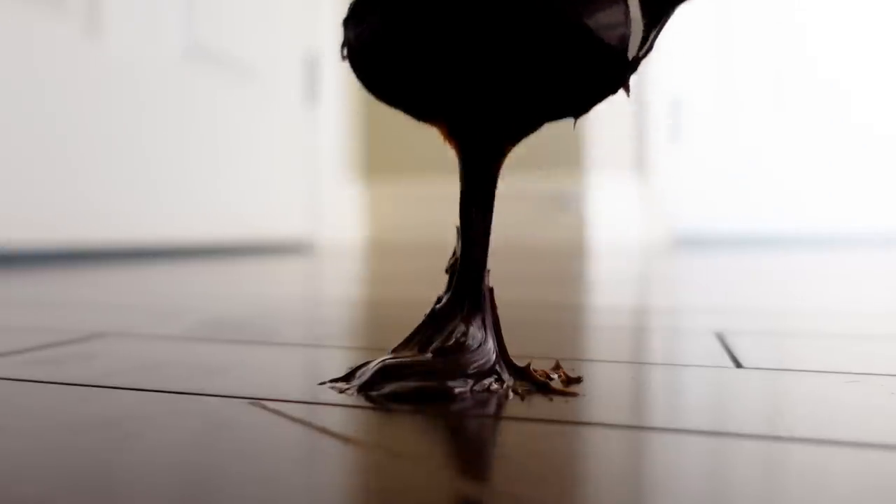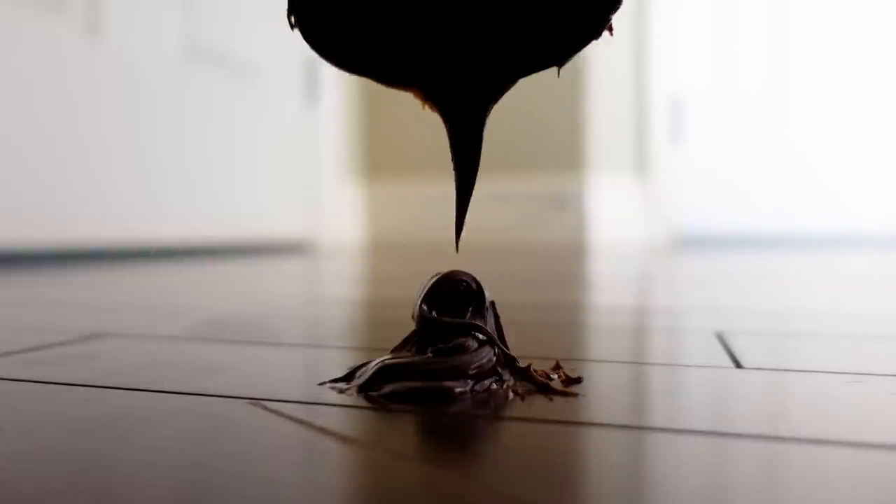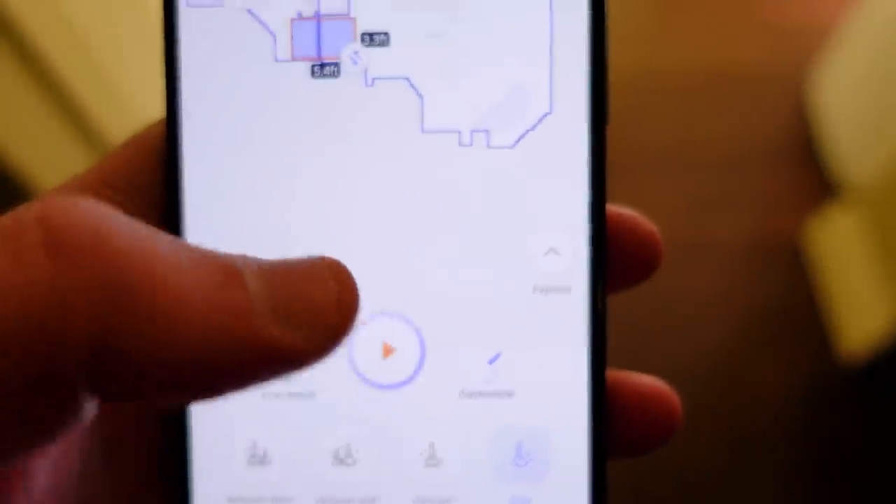And there is nothing more sophisticated than putting a pile of chocolate spread on the floor, coiling it up, and then running a white vacuum over top of it to see how it goes.